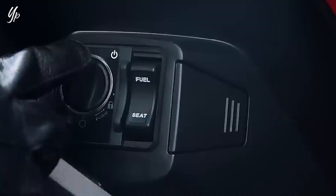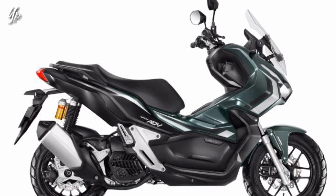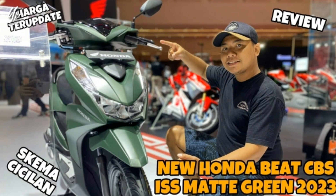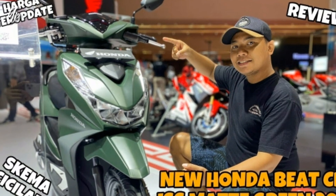Memperkenalkan warna baru nih teman-teman, yaitu warna hijau army yang sudah gue tampilkan di awal video tadi. Jadi warna hijaunya itu sama dengan Honda Beat yang sudah duluan pakai warna hijau army juga teman-teman. Tapi warna hijau army itu warnanya matte, bukan glossy.